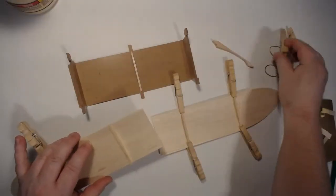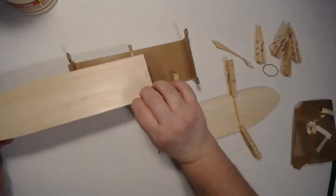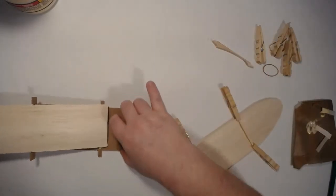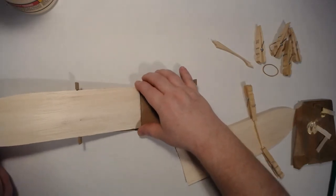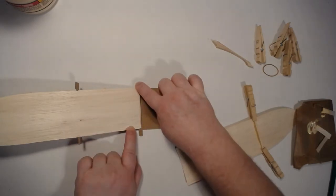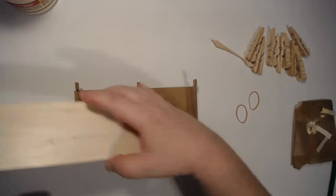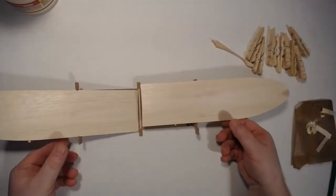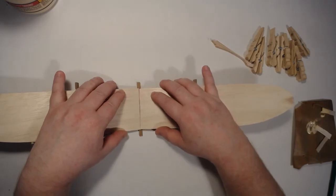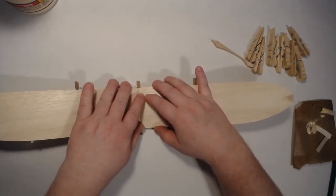There's the first wing — as you can see, it should just fit right in here. And as you can see, it's just a perfect seam across the center rib.